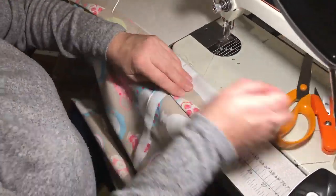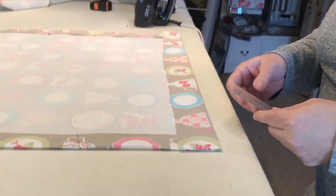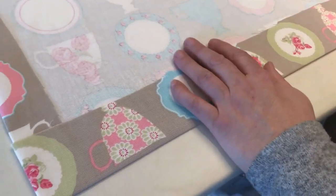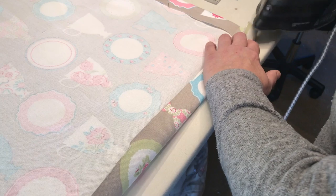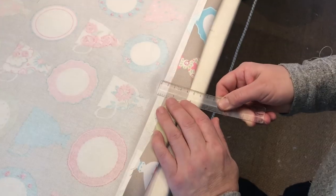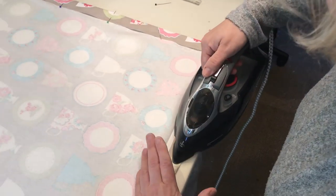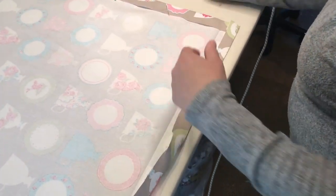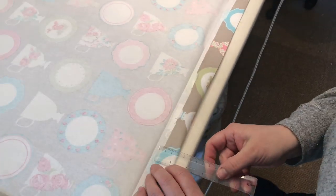For the bottom hem — which is where the little bottom bar goes to weight the blind down — it's about a seven or eight centimeter allowance, so I'll give that a press. It's important to make it all look the same along because you do see this bit on the back, and you want it to be nice and straight.